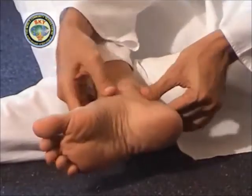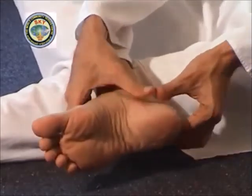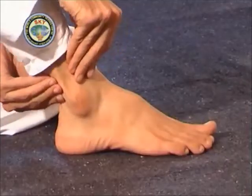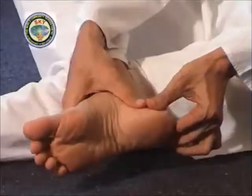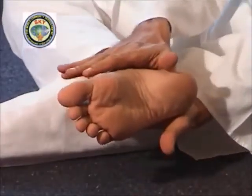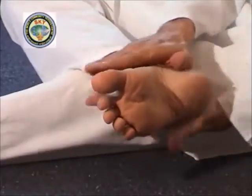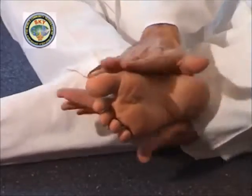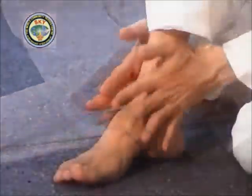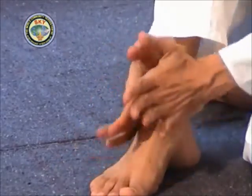Press the parts around the ankle joint. The thumbs should press on the inner side of the joint and the other four fingers should press on the outer side. Next, place the right palm over the inner side of the ankle and the left palm on the outer side of the ankle. Massage the ankle simultaneously on the inner side and the outer side in a clockwise direction — massage like this three times.